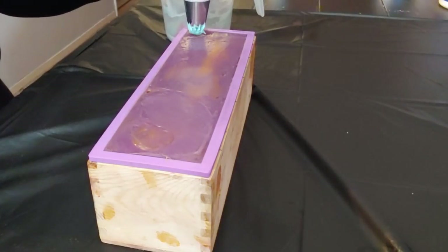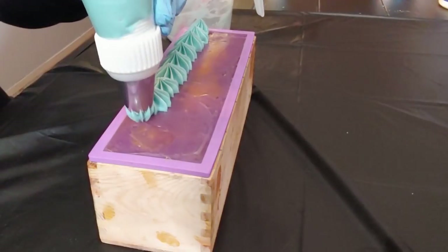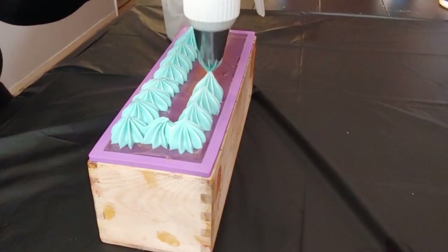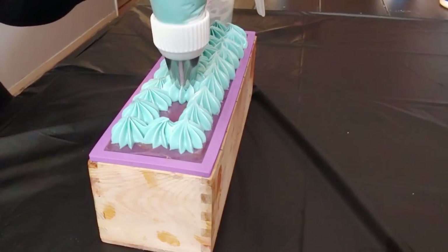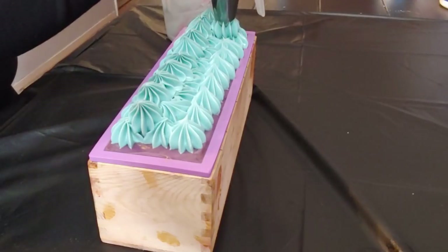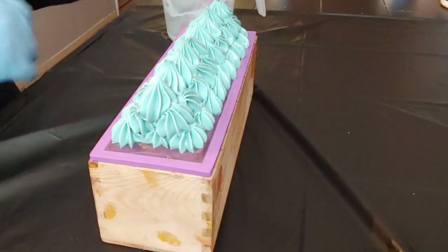That is absolutely Bulbasaur green - I know on camera it looks like it's got a little more blue to it, but in person, trust me, it's perfect. Our soap frosting is set - got it in our piping bag with a closed star tip. This is from the Royalty Soaps piping set, by the way, because we support Miss Katie. We do not put the fragrance in the soap frosting, just because we don't want to run the risk of it doing what it did in the base.